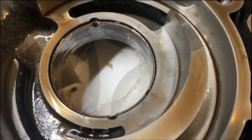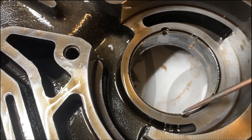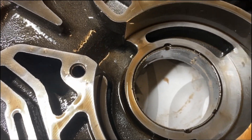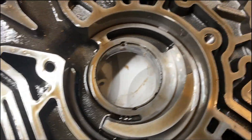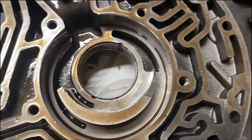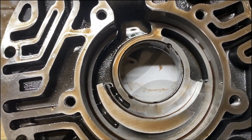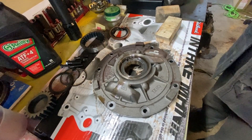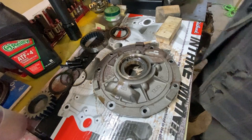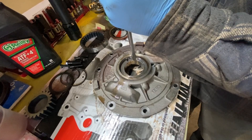I got the seal out by collapsing it. Now I need to get this bearing out. You can see it's staked in two places here and here to prevent it from spinning or moving forward. I've got to flip the cover over and use a bearing driver to get that out, because you always need to replace this pump bushing every time you do a rebuild — that's mandatory. My bearing driver set doesn't have a driver that matches that diameter exactly, so I'm just going to have to use the screwdriver method here carefully.